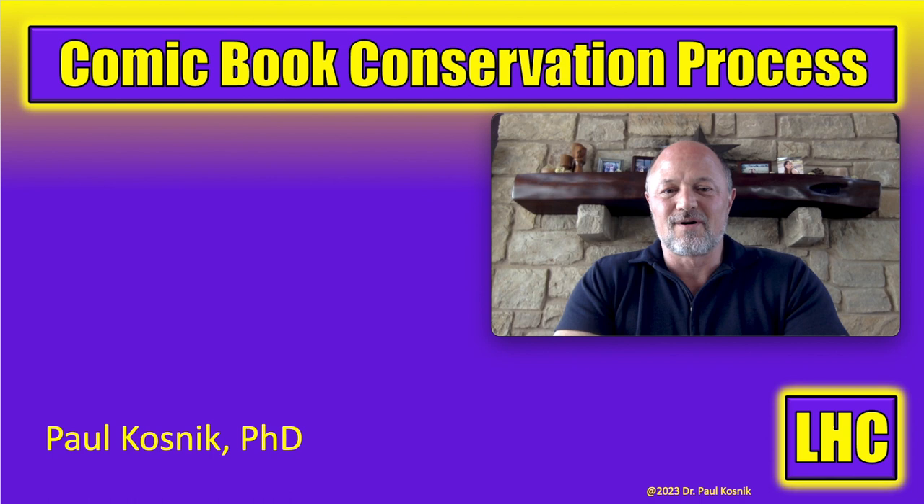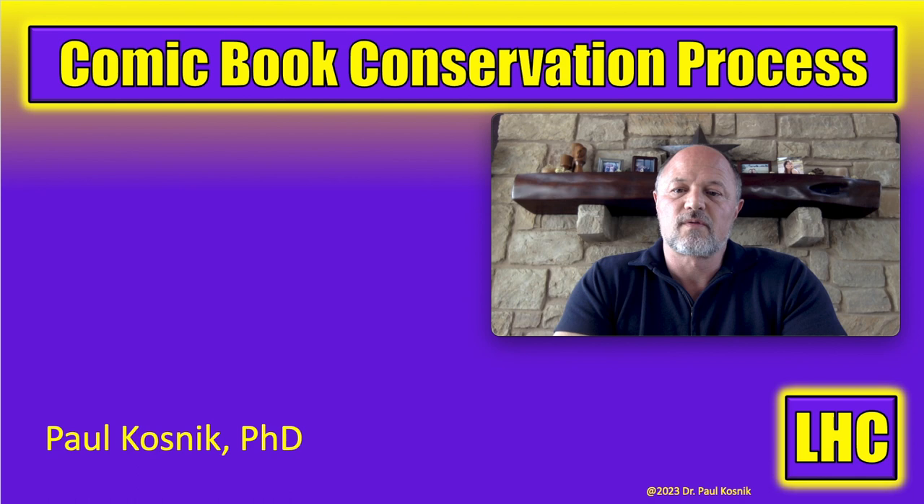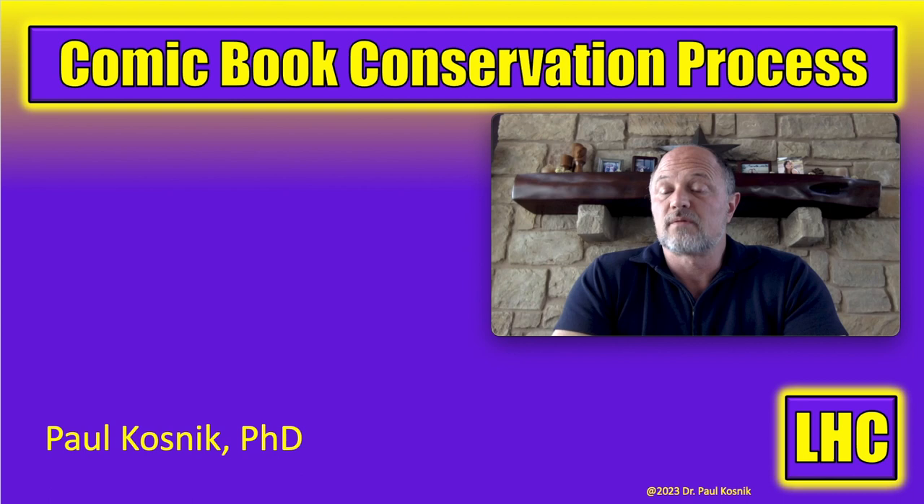Hey, what's up y'all, it's Dr. Paul. Today we've got something fresh. Welcome to Liberty Hill Comics. I have over 40 years experience collecting comics, and the channel is where I share my experience and passion with comic book collecting, investing, and conservation with you. Today we're going to go over the process that I've developed for comic book conservation. I'm a scientist, so when I first started cleaning and pressing books I went to the literature.